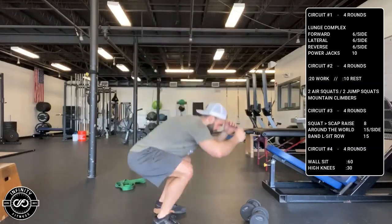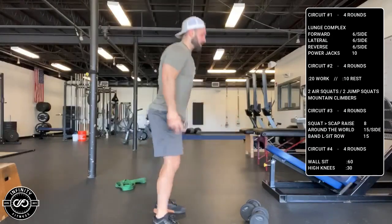Our Tabata for the day: two air squats, two jump squats, alternating. Air squat all the way down — two reps — then two jumps.